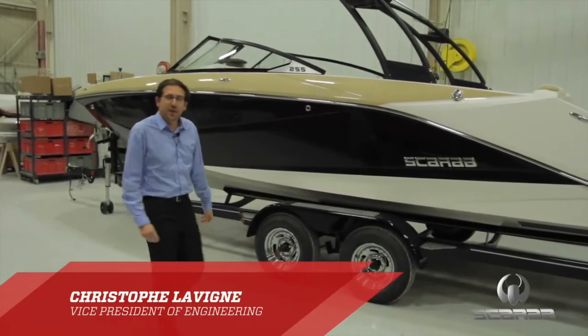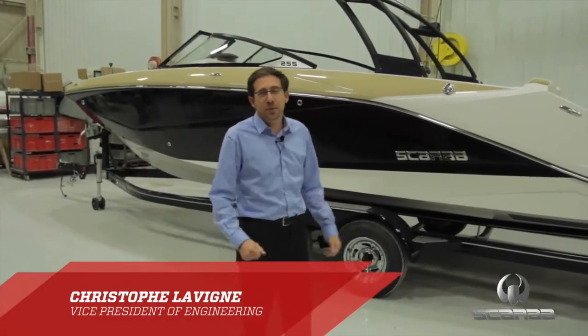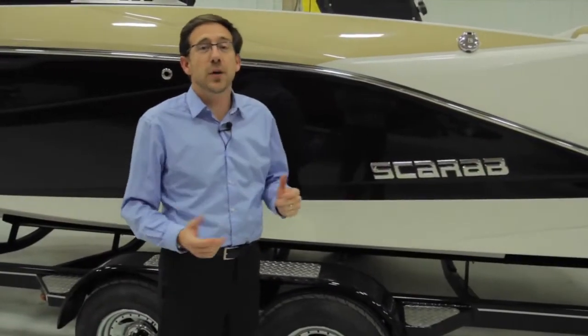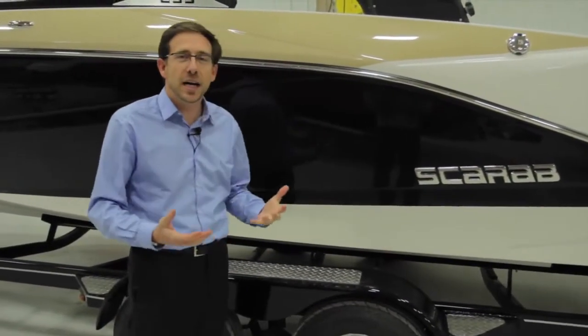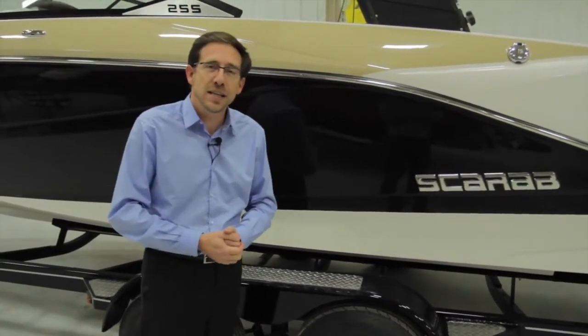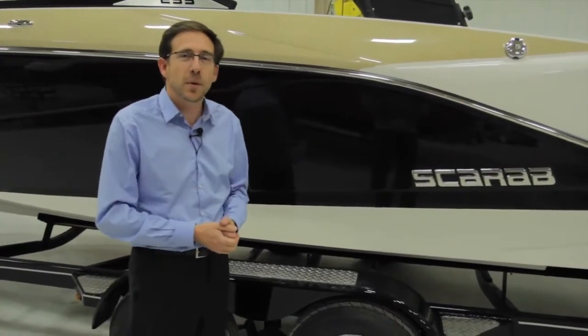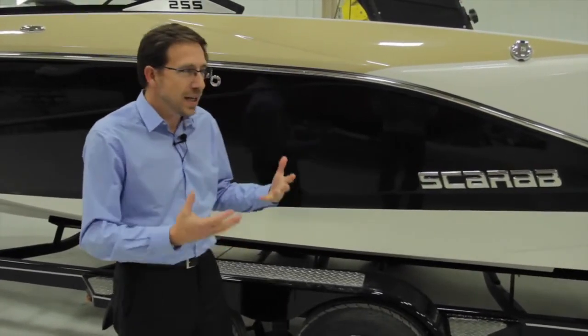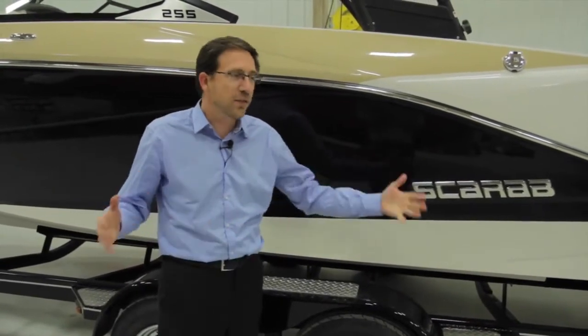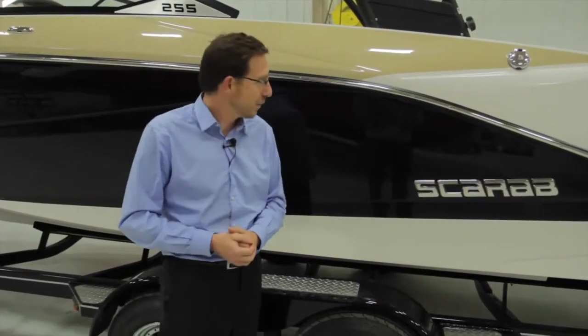Hello, my name is Christophe Laving. I am Vice President of Engineering for SCARAB. Today we're going to review the brand new SCARAB 255. We started SCARAB a year ago and introduced the SCARAB 195, very quickly followed by the 215 and last spring the little SCARAB 165. Today we're very proud to complete the line with the SCARAB 255 — 25 feet of jet power.